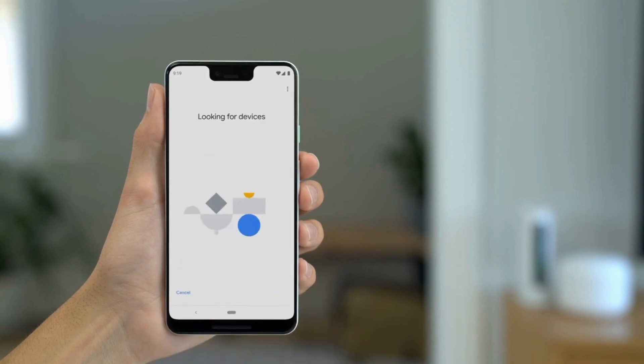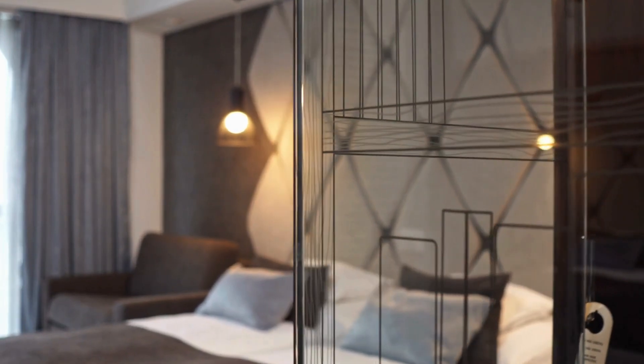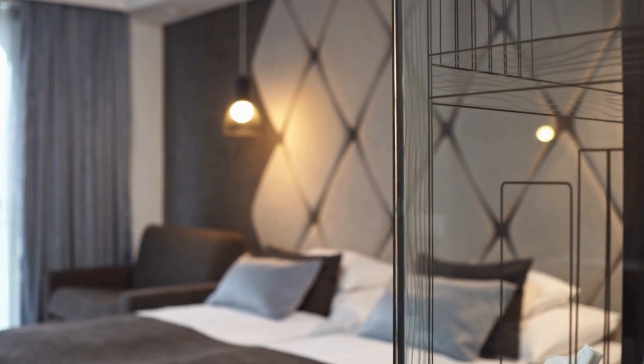Once it detects the Google Nest Mini, tap Yes to begin setup. Then select the room where the Google Nest Mini will be placed for organizational purposes.